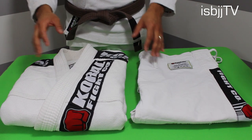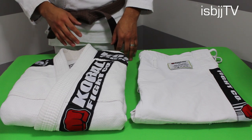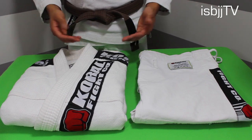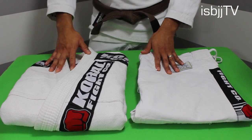To start off, this gi is made out of 100% cotton material and Corral claims that they are 100% pre-shrunk gis as well. I was able to verify that when I threw my gi inside a washing machine in hot water and then put it in a dryer — it only shrank about 5%.